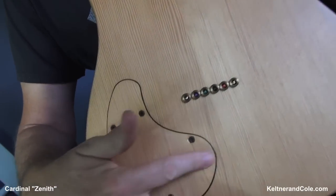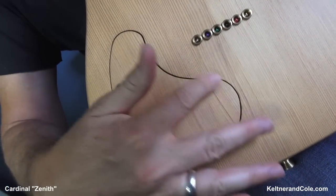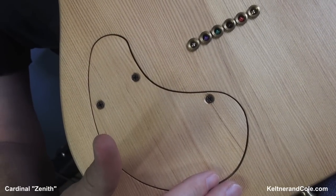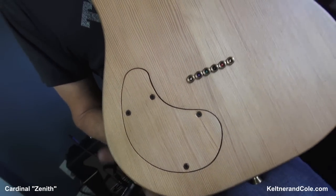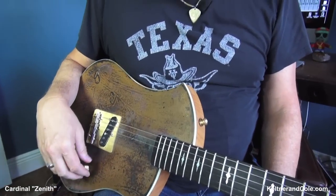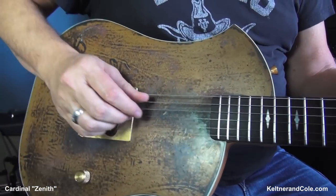He even makes — look at that — the back plate is actually made out of wood on the same grain. That's over the edge. And the whole copper-top thing, Sam kind of started that. Some other people are doing it now too.